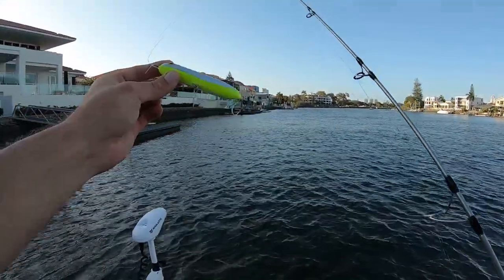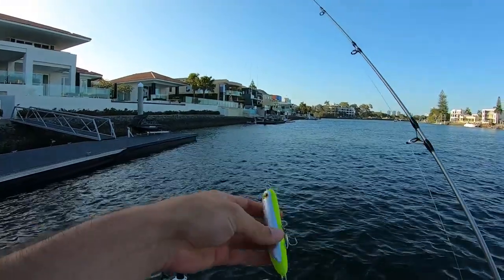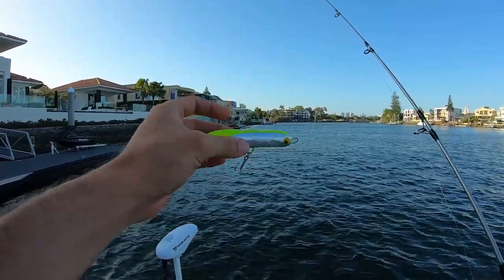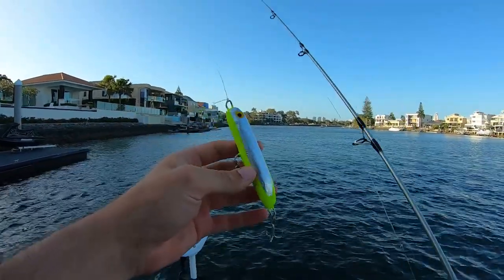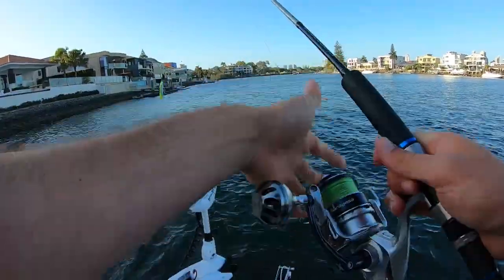Alright, let's get to fishing guys. Here we go. Got a homemade surface walker right here. It's probably my favourite colour which is that real fluro yellow. It's just got some aluminium foil on the side of it so it's got a bit of shine in the sun. Let's see what happens.